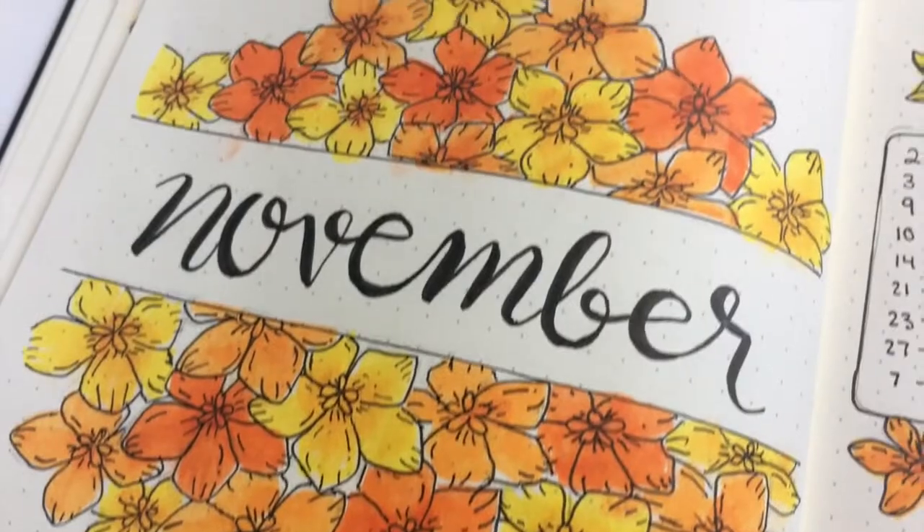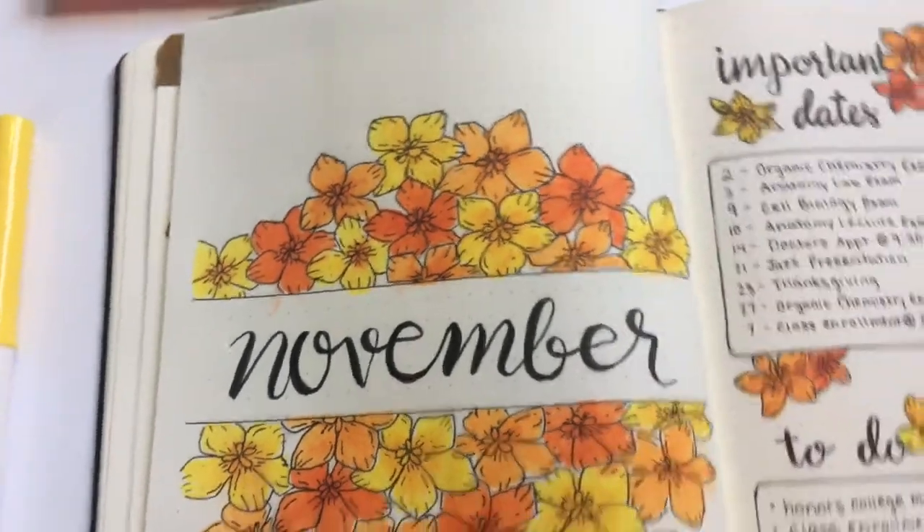I'm super happy with how it turned out. I love these flowers so much — they're so beautiful and remind me of fall.